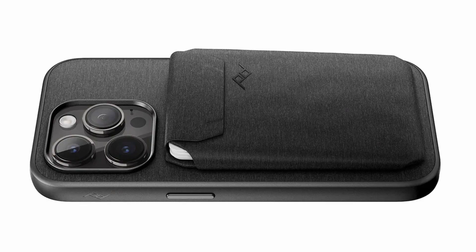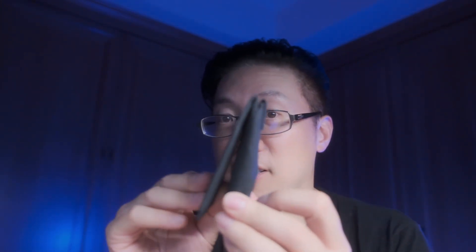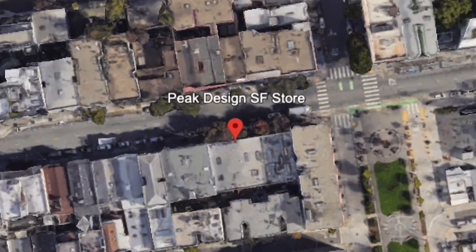Now there are two versions of the Peak Design mobile wallet: one called the slim wallet and the other called the stand wallet. The stand wallet is basically the slim wallet except with a stand attached to it. This review will be mostly focused on just the stand wallet because that's the one I own. I did buy this myself — I got it at the Peak Design flagship store in San Francisco — so this video is not sponsored.